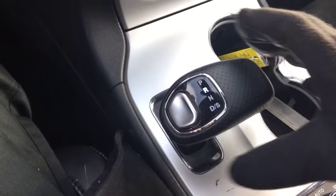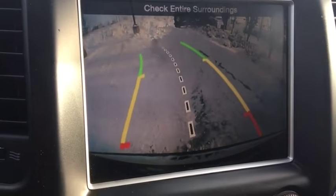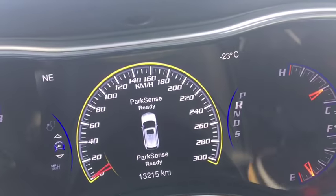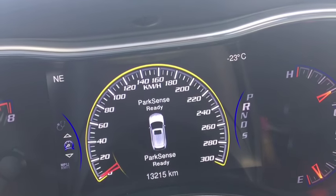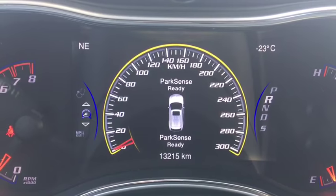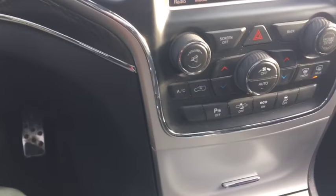If we pop this into reverse, you can see we've got the backup camera with grid lines that follow the wheels. You do have park sense ready — so as we back up, if something is behind us, sensors in the back will pick it up, show which side of the vehicle it's on, and beep. The faster the beeping, the closer you're getting, so pay attention to that.